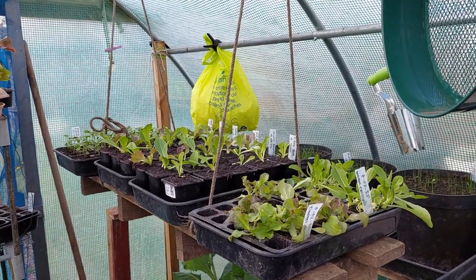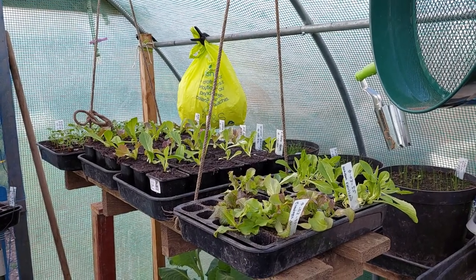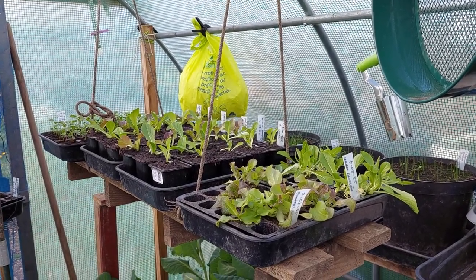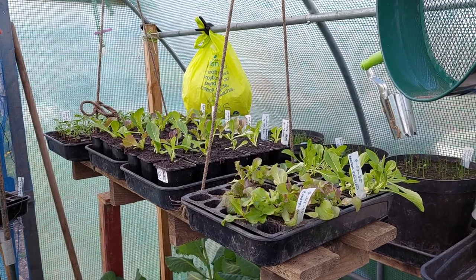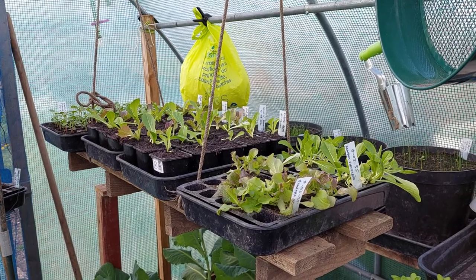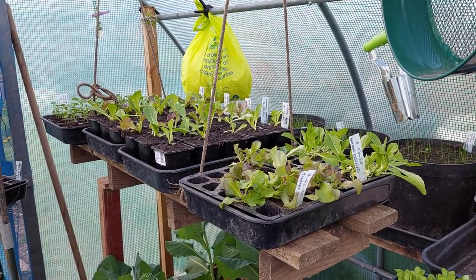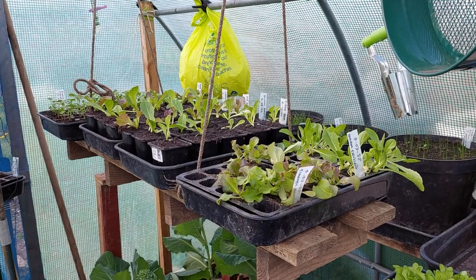On this allotment site the water gets turned off around November and doesn't get turned on until approximately May, just before or just after. That's because of the threat of frost, which can damage the pipes when they freeze. So it's important to collect your water if, like me, you're an all year round gardener — and that's what I do.